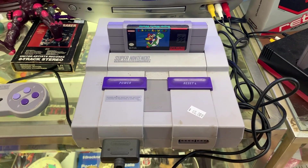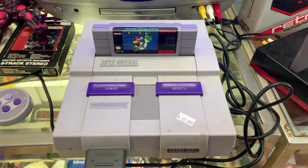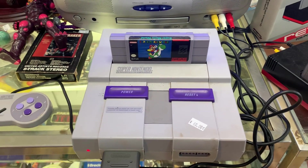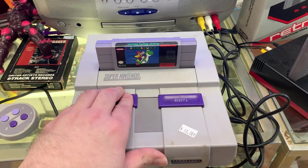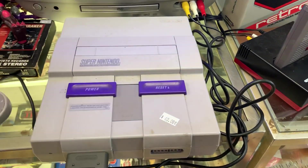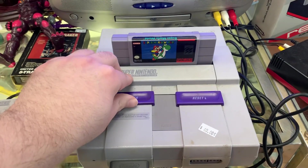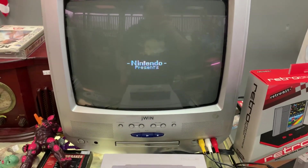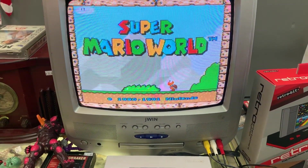Let's fire it up. I have Super Mario Bros. here — we're going to show that as an example. And I'm going to have to blow in the cartridge. There we go. Of course, everyone who knows about Nintendo knows you have to blow in the cartridge.